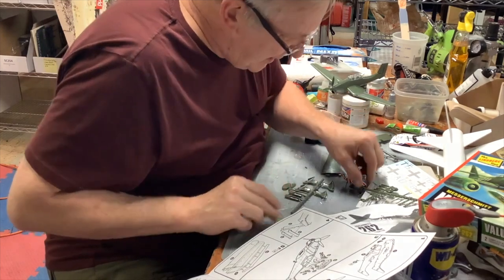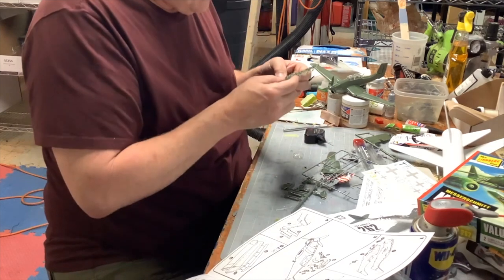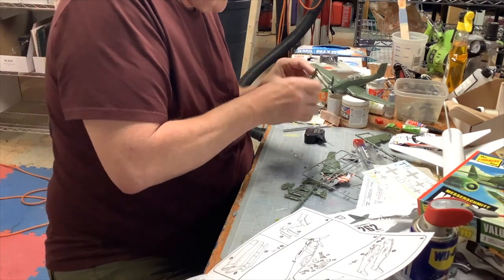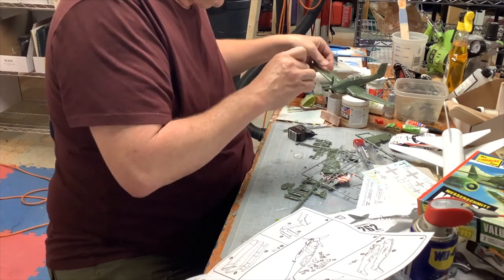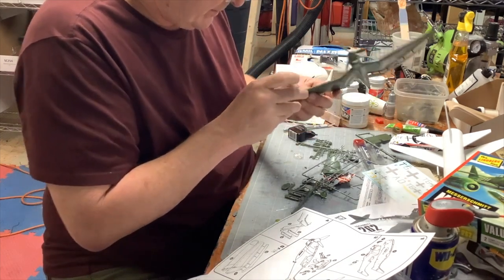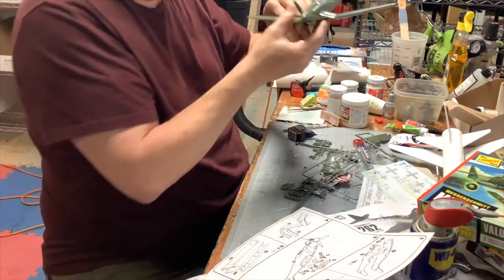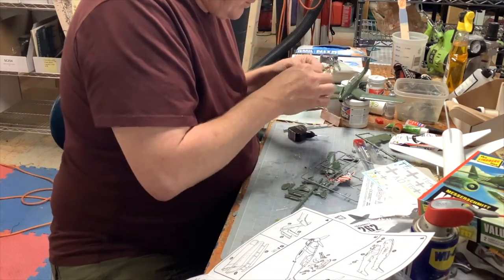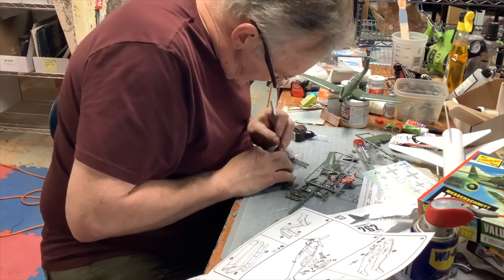The machine guns - let's see, part 31. Oh my gosh, those are so tiny - holy moly, that is tiny. Part 31 goes right here. See that? Part 31 is a machine gun - maybe it might be an antenna. And then we've got 31 and 32 which are just dots - I'll cut those off with the blade.